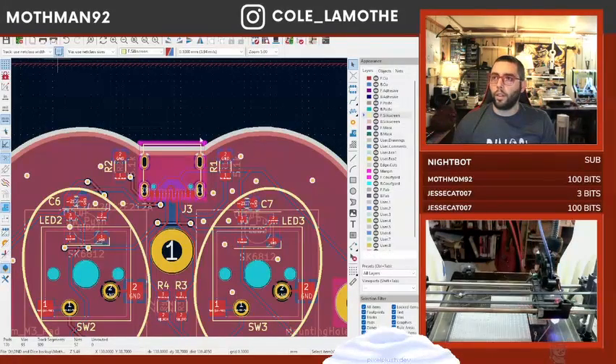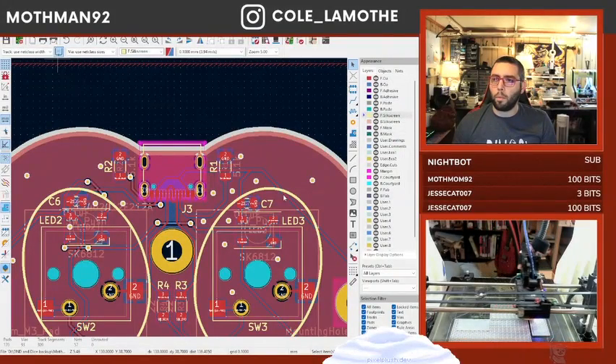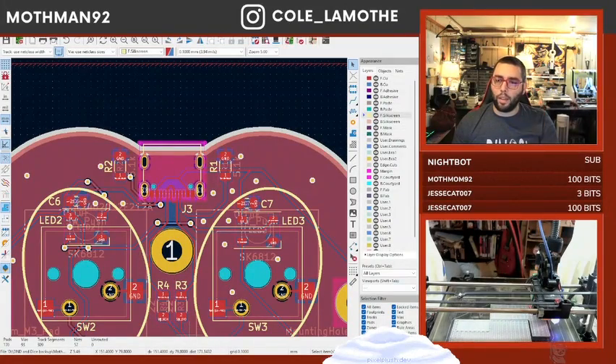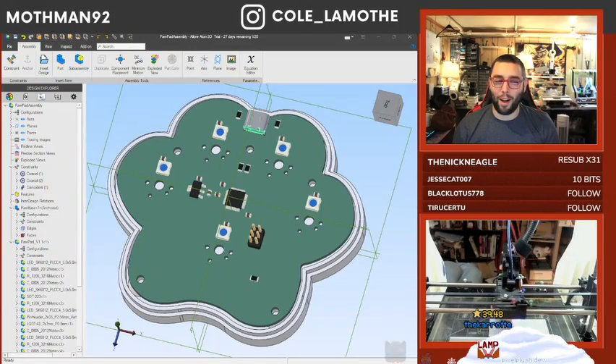Now if I look at the 3D view I should... Why did my 3D view break? There was a USB port on that guy. Oh, because I didn't update it at the global level — not terribly far off though.